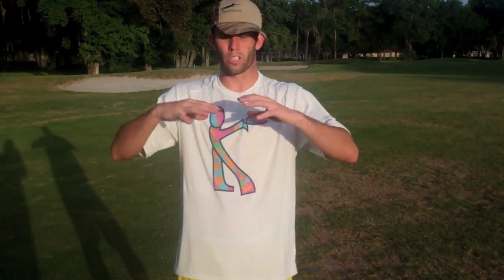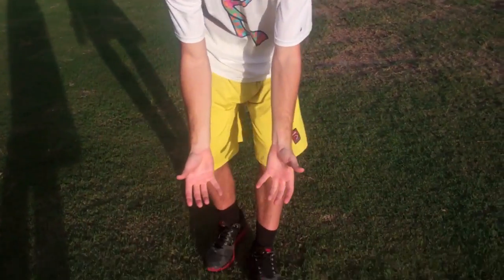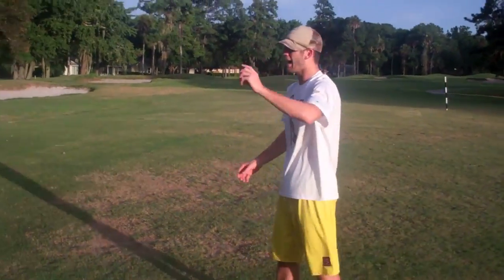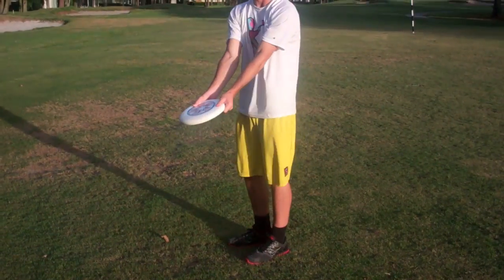Now we're going to talk about the overhand and the underhand catch. If the disc is coming perfectly at your chest, a little high, or a little low, you're going to pancake. However, if the disc is up high over your head or down low below your knees, you're going to do the overhand catch — thumbs on the bottom, fingers on top — or the underhand catch — thumbs on top, fingers on the bottom. So if Josh throws one up high, I'm going to catch it like this. If Josh throws it down low, I'm going to catch it down here.